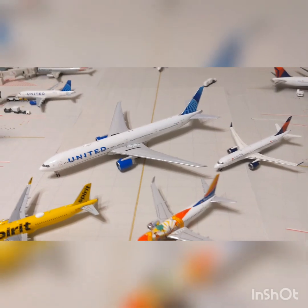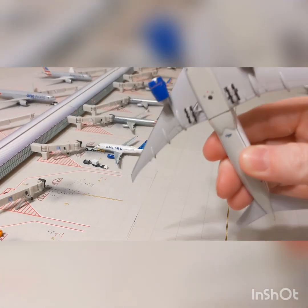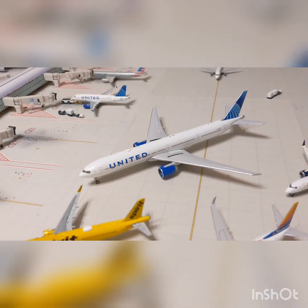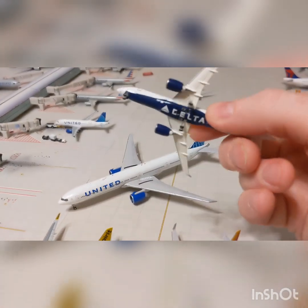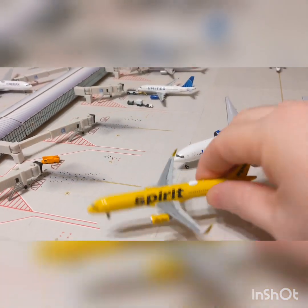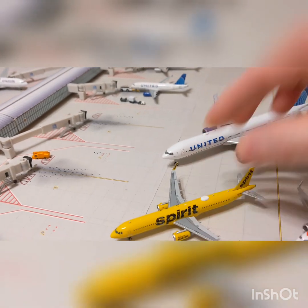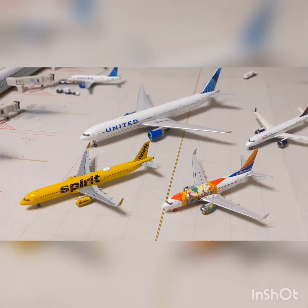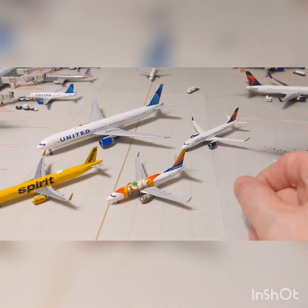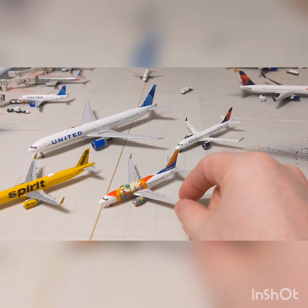Okay everyone, here are the models unboxed. The United looks absolutely stunning. Then the Delta CS-300 — there will be model reviews for these. There's the stunning Spirit A321, and then of course the Southwest Florida 1. If you look at it from a normal angle, you can't even tell that the horizontal stabilizers are really pointed upward.